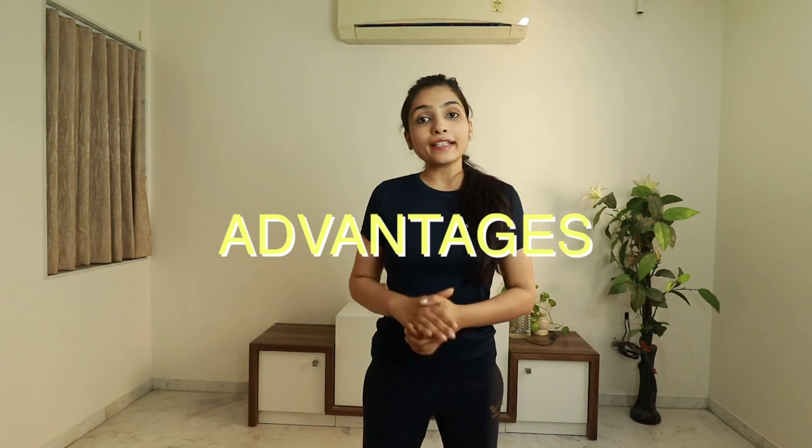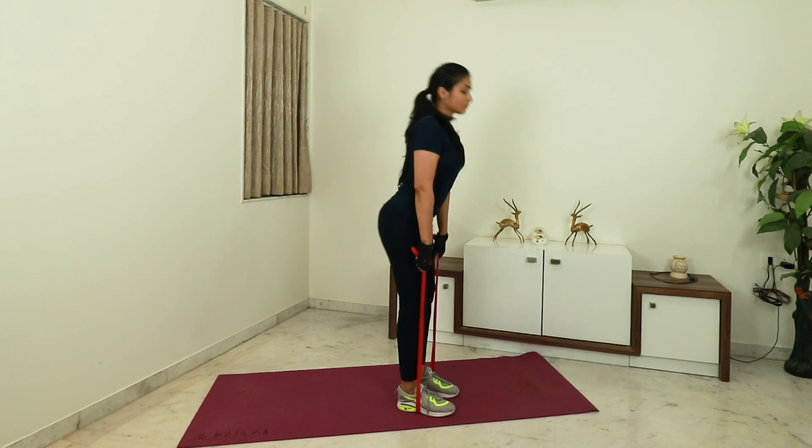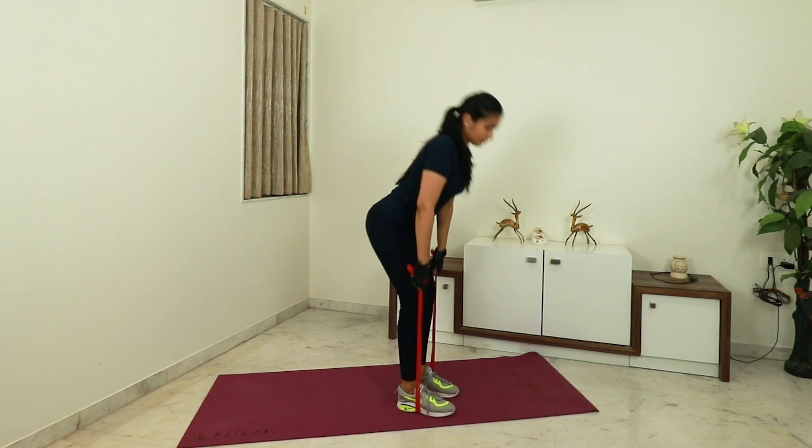Now let's talk about the advantages of the resistance band. It is very easy to control. If you are a beginner and want to start working out and building muscles, you should start with resistance bands because your workout and movement will be more proper and controlled. The resistance band has elasticity and resistance that allows it to work against force in multiple ways.